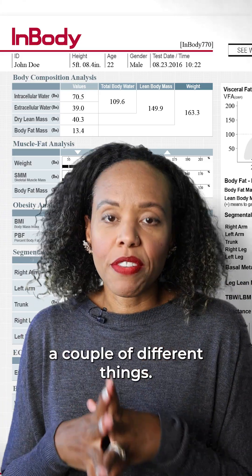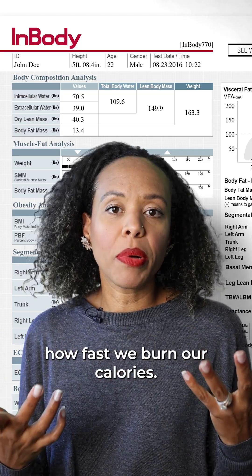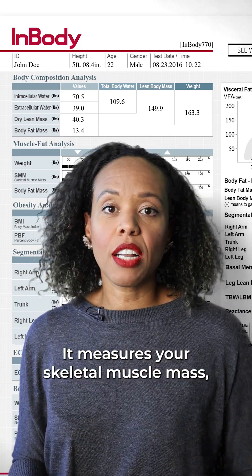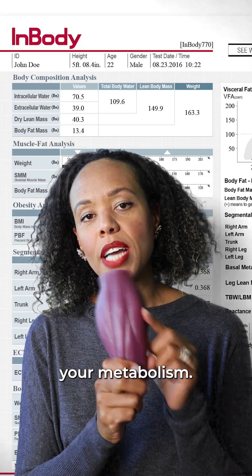So the InBody measures a couple of different things. First of all, it measures your metabolic rate — that's basically how fast we burn our calories. It also measures your skeletal muscle mass, which is how much muscle you're carrying around. The more muscle you have, the higher your metabolism.